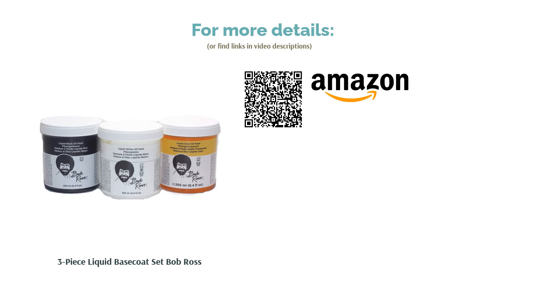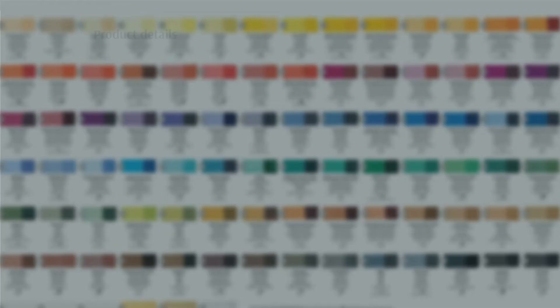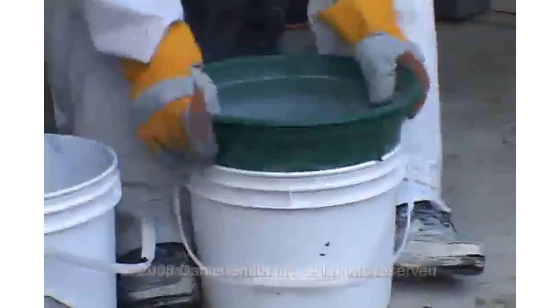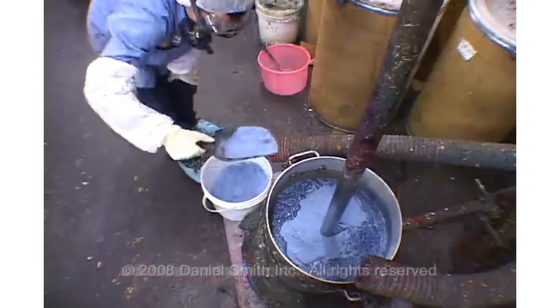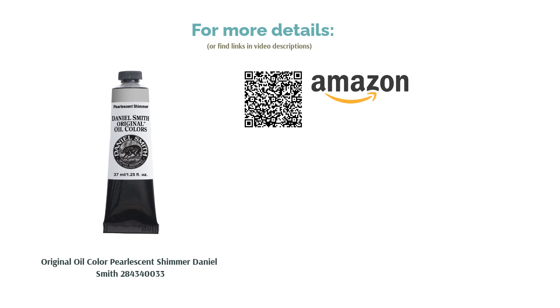The next product is the Daniel Smith Original Oil Color Pearlescent Shimmer. Pros: provides a fine, smooth shimmer when applied over dry darker colors and can be mixed directly with other paints to add a sheen. Cons: if you're looking for something super sparkly, this isn't it. Daniel Smith is well known for quality watercolors and oils. This pearlescent shimmer is like artist-grade glitter minus the gaudiness — a subtle effect that adds intrigue without looking unnatural. Reviewers love using it for painting water shimmers, snow, and hummingbird wings.